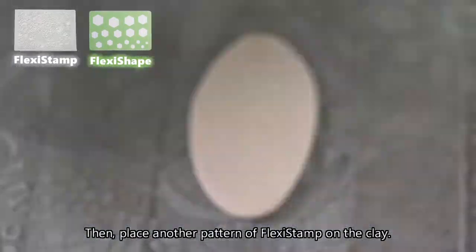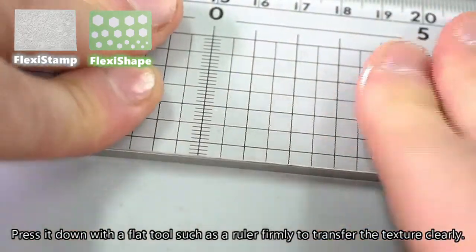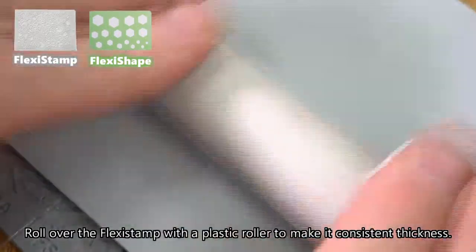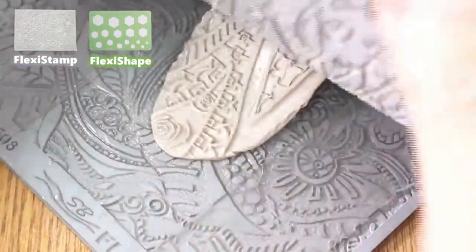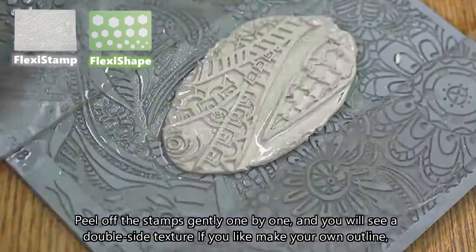Then place another pattern of flexi stamp on the clay. Press it down with a flat tool such as a ruler firmly to transfer the texture clearly. Roll over the flexi stamp with a plastic roller to make it consistent thickness. Peel off the stamps gently one by one and you will see a double-sided texture.